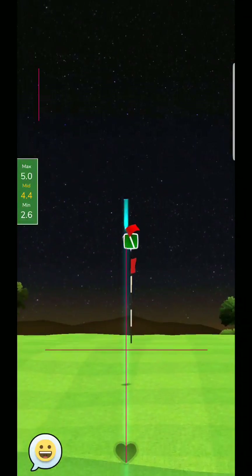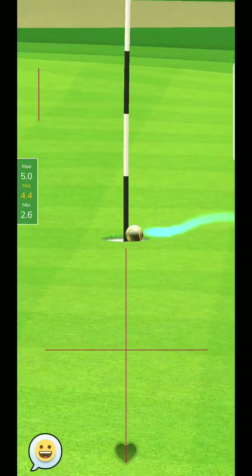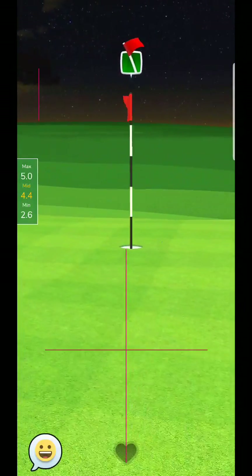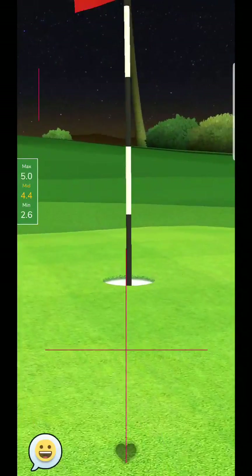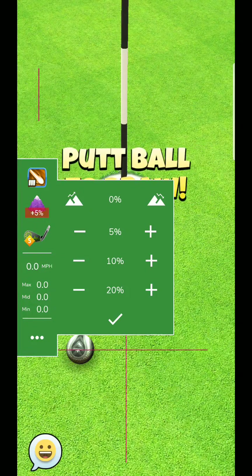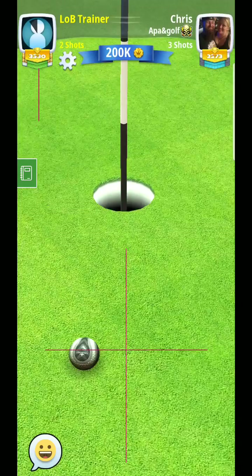Good luck with this seventh hole. As you can see, either way — whether you go out towards the right or the left — should be very straightforward, and you should easily be able to give yourself a very good chance. Good luck with this one. I will catch you on the next hole.